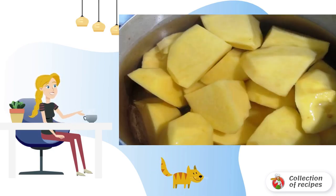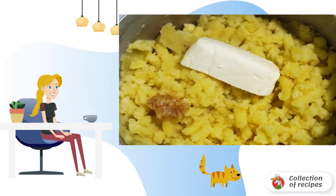While the garlic is baking, peel and boil the potatoes until tender in salted water. Then drain the water and mash into a puree.